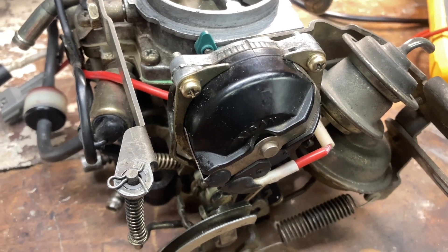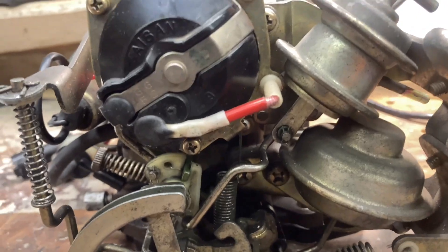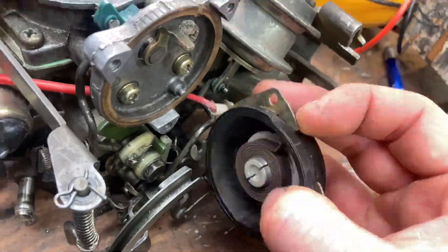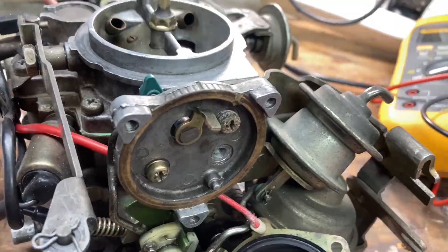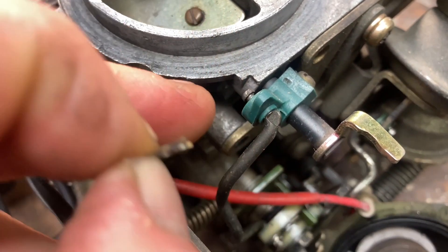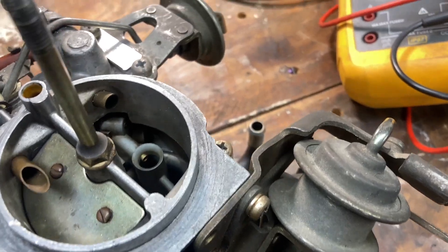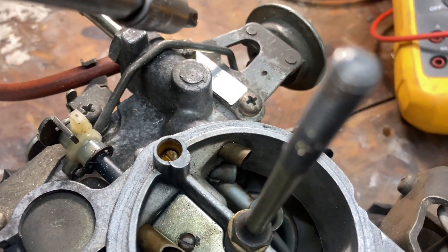To get inside of this carburetor, first we're going to remove this automatic choke assembly here. We're going to remove three screws holding on that retaining ring, then we can remove those three screws there. Next we can remove this clip, then this clip here, then this one here — and all the screws on the top holding down the top cover.